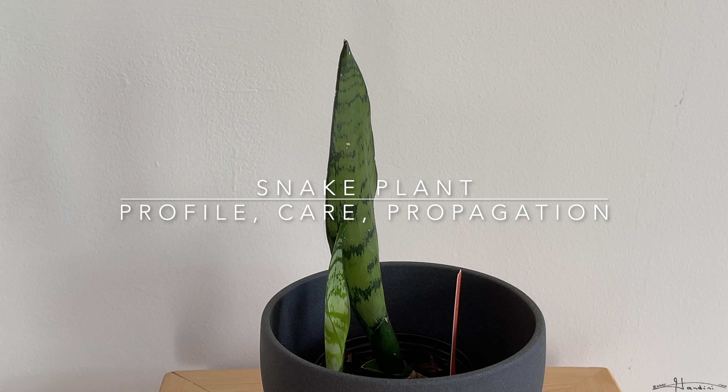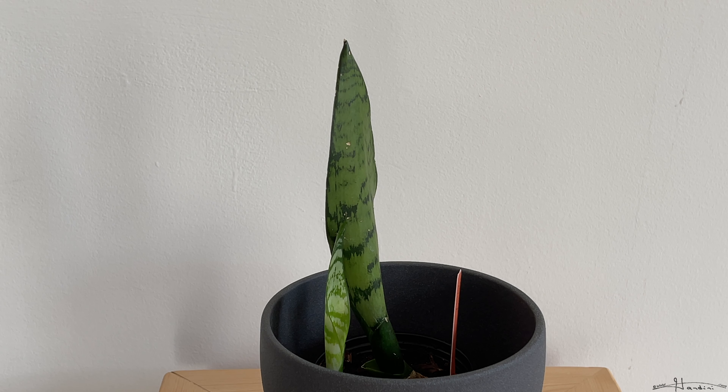Hello fellow planters. In today's video I'm going to talk to you guys about the profile, care, and propagation of the snake plant. But first, make sure you hit that subscribe button below to stay privy to all my upcoming videos. So let's begin.